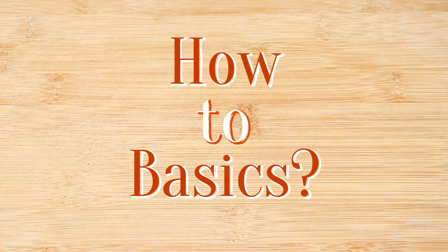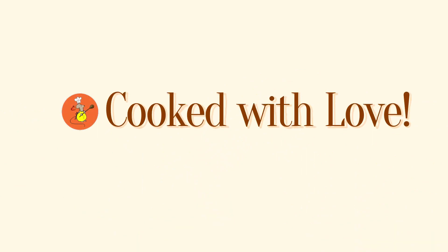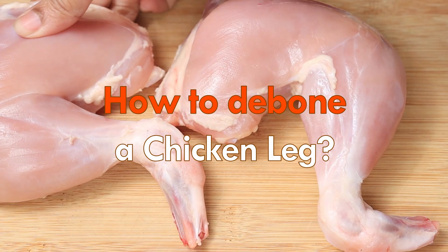Welcome to the how-to basic series on Cooked with Love, where it's about the basic cooking techniques that you can apply over a wide array of recipes. In this particular episode, we will see how to debone a chicken leg.